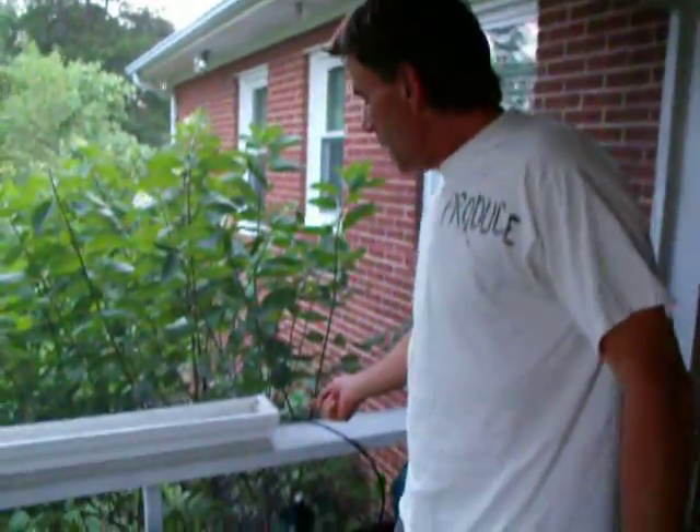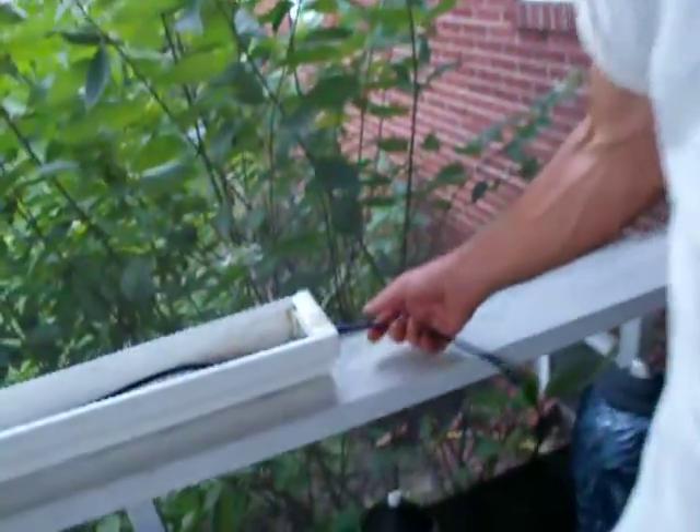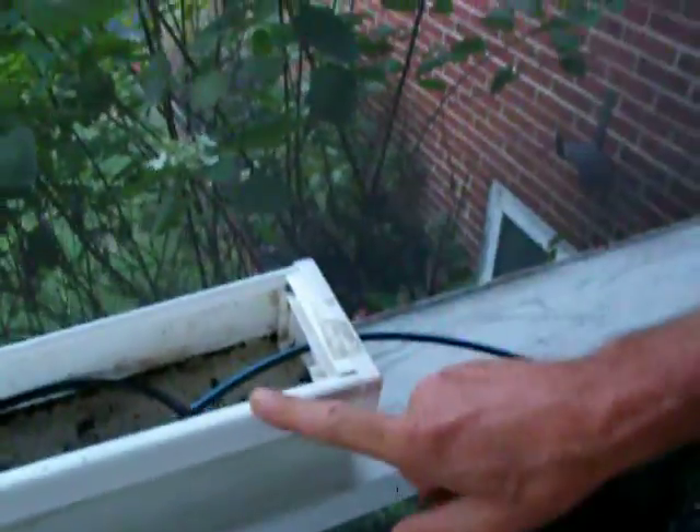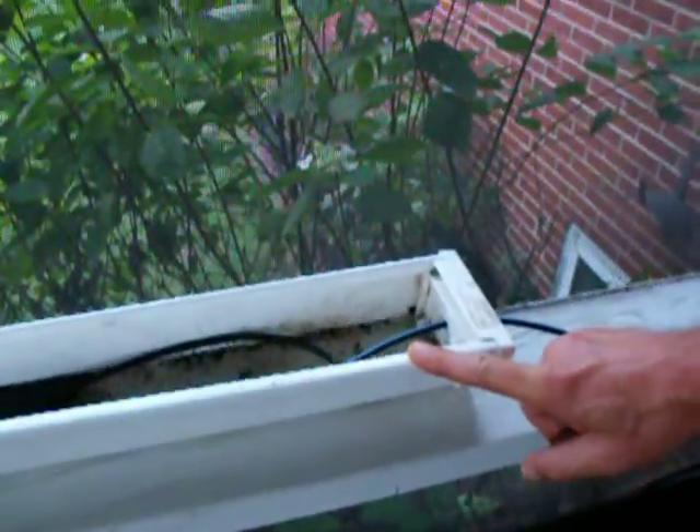Quarter-inch drill through the cap, quarter-inch line, and it seals really good. These are really cheap — the end caps are like $6 a set for a left and right hand. Gutter is $5 for 10 feet. It's very cheap. So we've got several sections around here and we just kind of loop them around.